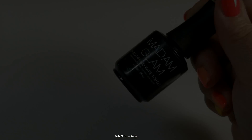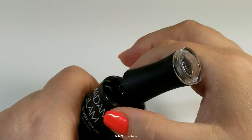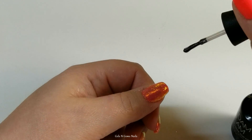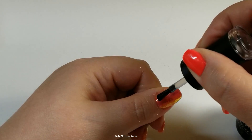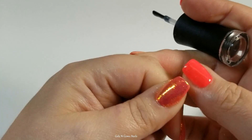Once I'm done adding glitter to all of the nails, I go in with my top coat. Normally I would do two top coats, but since I'm stamping I'm just going to do one top coat now, do my stamp, and then finish the whole thing off with the last top coat to seal in the stamping and make sure that glitter is nice and smooth.